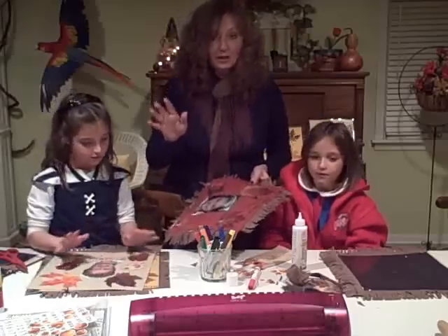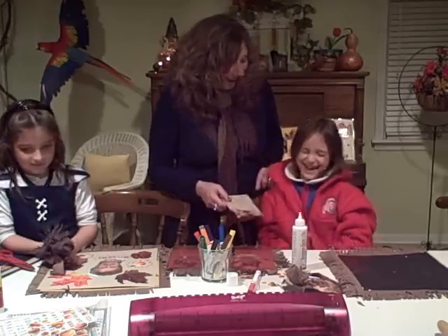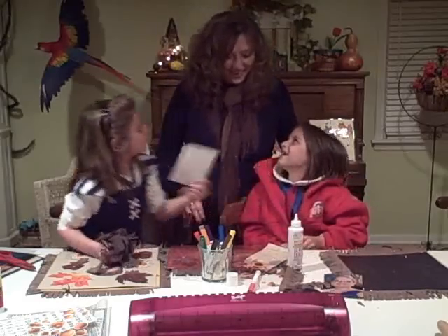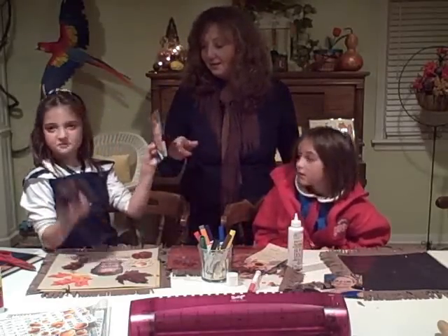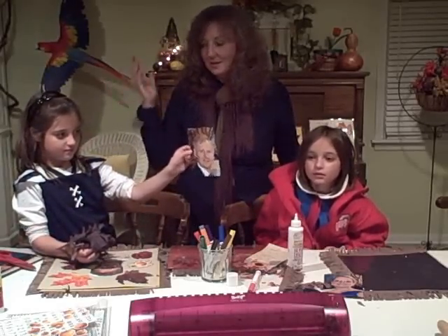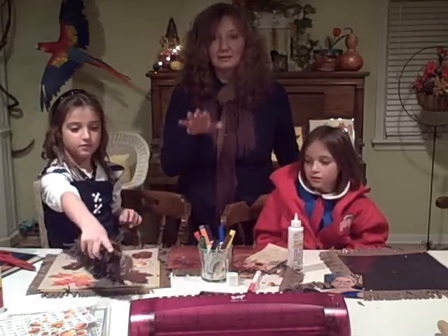First we're going to show you what you need for the Thanksgiving placemats. First, you're going to need pictures — face shots of everybody. You don't need really big ones, just something cute that you like, maybe a favorite picture from summer. You're going to need a laminate machine. It's worth it to invest in a laminate machine.